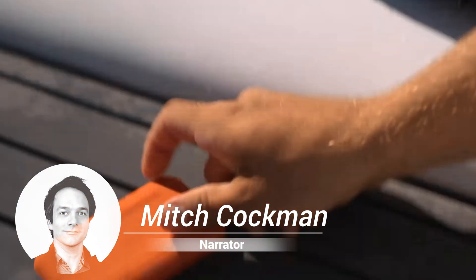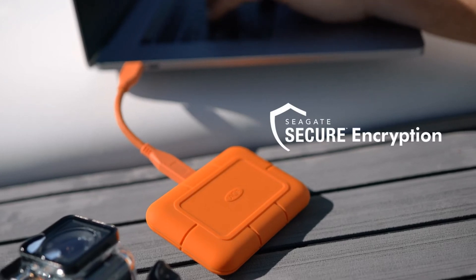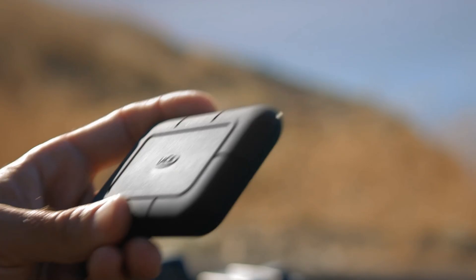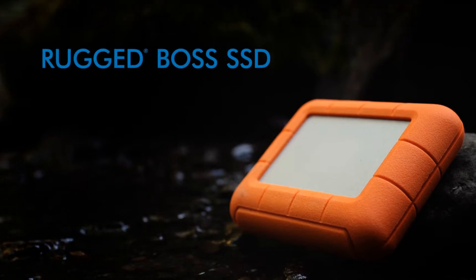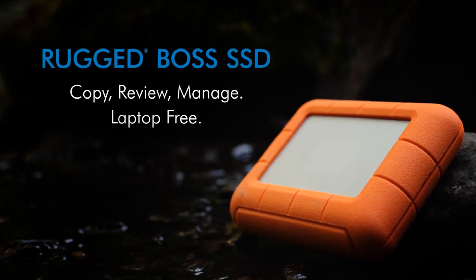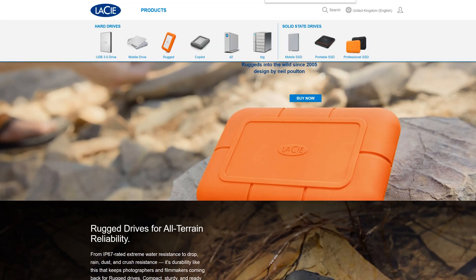Thanks, Ido. A few weeks ago, LaCie introduced a number of new portable storage solutions, including the Rugged SSD, the Rugged SSD Pro, and Rugged Boss SSD drives. This review will focus on the Rugged SSD, and hopefully we can get to the other two units in future videos.